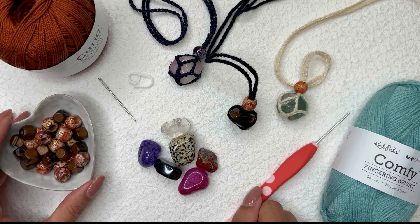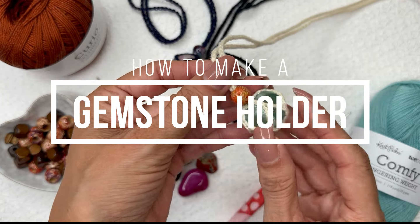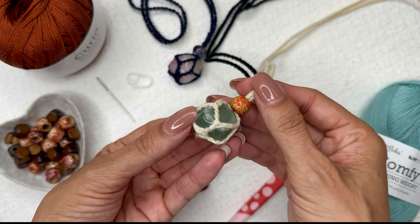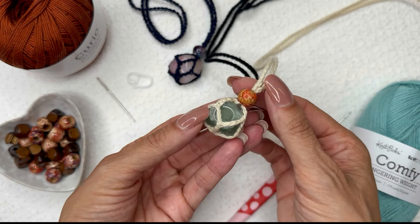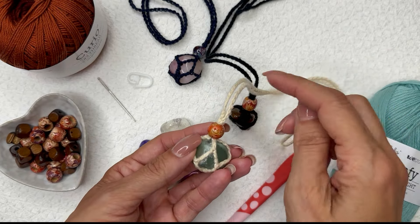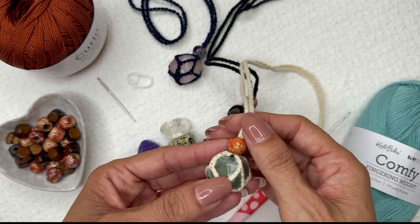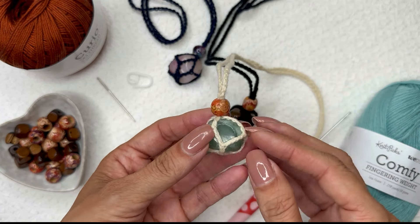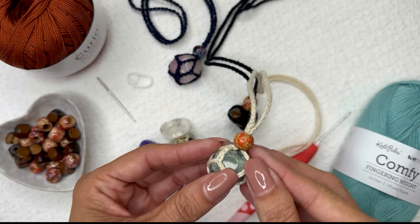Hi, Ashley here with hearthookhome.com and today we are going to work up one of my new super chic, super cute, super quick gemstone holders. This is an adjustable pattern that is basically a little net that holds your stone, and you can change it out as you wish. You can make a longer chain to use it as a necklace, or a shorter one to hang from your rear view mirror, in your plant area, or around your home. I don't necessarily recommend using these for a keychain because with all the wear and tear that your keys get, I don't want the stone to slip out.